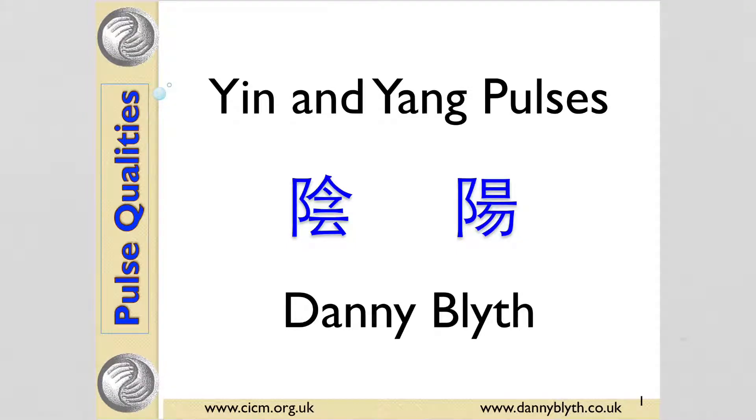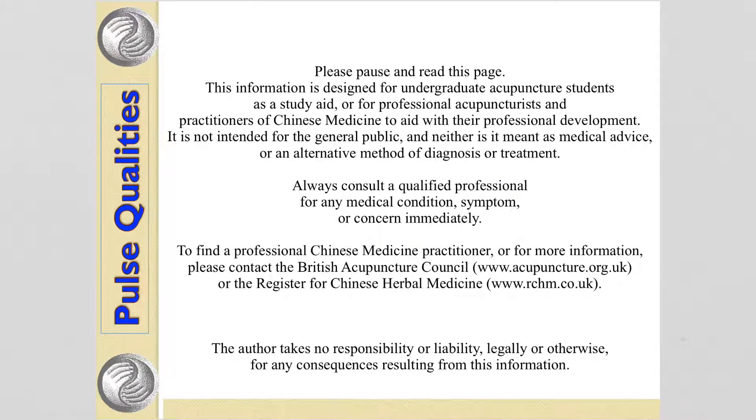Hello, this is Danny Blythe from the College of Integrated Chinese Medicine. Yin and yang pulses. Remember, this is for acupuncture students — please pause and read.